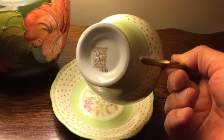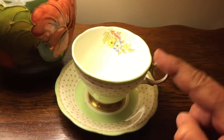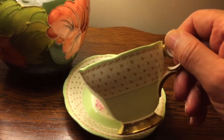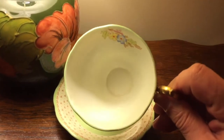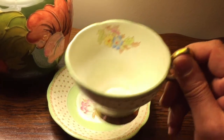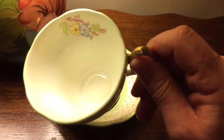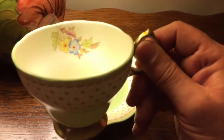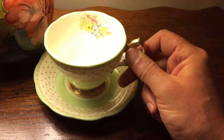Again the rim here is nicely scalloped. Let me hold that up so you can see the scalloped shape, beautiful jadeite coloring, fleur-de-lis pattern. And on the inside you have a floral spray that matches the saucer — a yellow posy, a blue posy, and pink I believe, with beautiful foliage. Very nice.